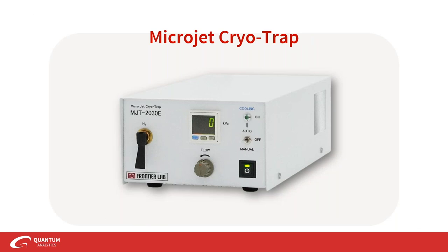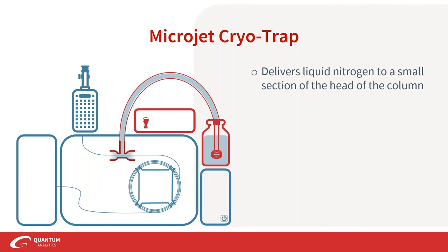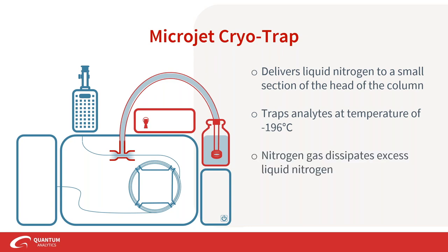Another everyday accessory is the microjet cryotrap. Cryotrapping is exactly as it sounds — we trap analytes using liquid nitrogen. The MJT delivers liquid nitrogen to a small section at the head of your separation column, allowing analytes to be trapped there at a temperature of negative 196°C. Nitrogen gas is also sent to dissipate any excess liquid nitrogen for efficient cooling, and efficient cooling also means efficient heating back up with the GC oven ramp temperature program.